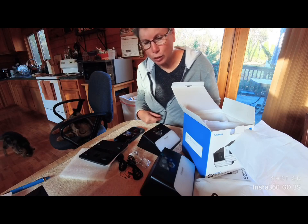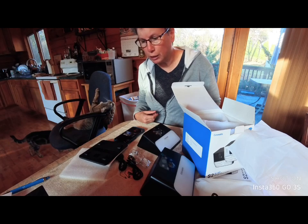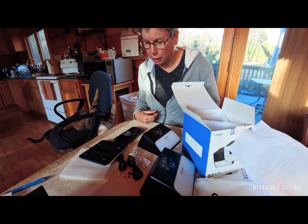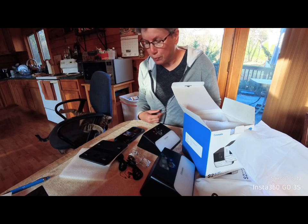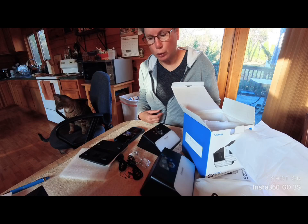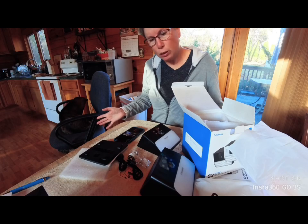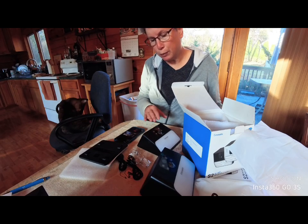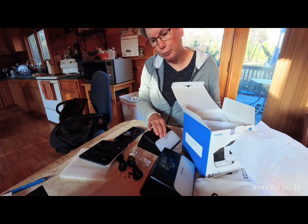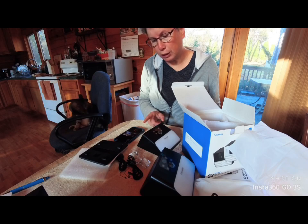That concludes this part of the video. I will be installing these and you'll see that in another video coming up soon — so stay tuned. In a few days I'll have that up on my channel. If you like this and want to see more, I'm going to be bringing a lot more from this company, especially if you're into security cameras.